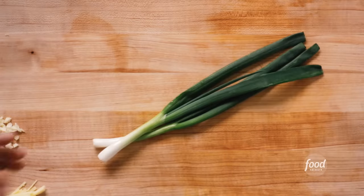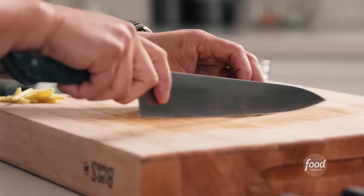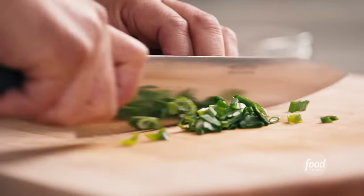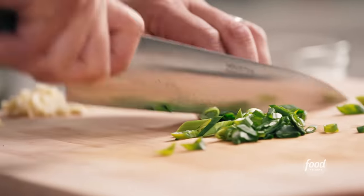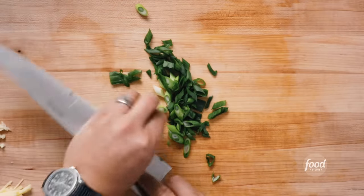The next ingredient is going to be scallions. I like to cut them in half first, put a slight angle on the knife, and give it a slice this way. I know it tastes the same, but it looks way cooler. And if it looks cooler, it'll plate cooler — and people are going to think you're an awesome chef.